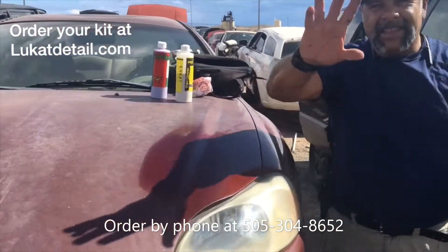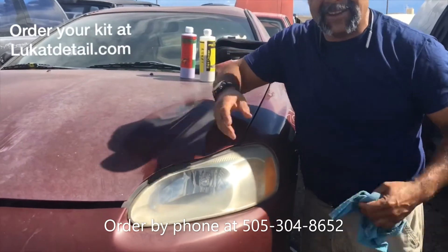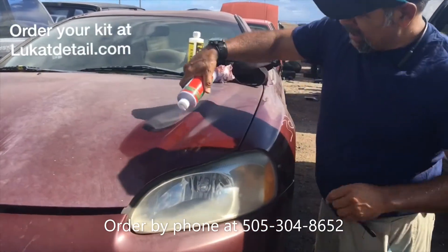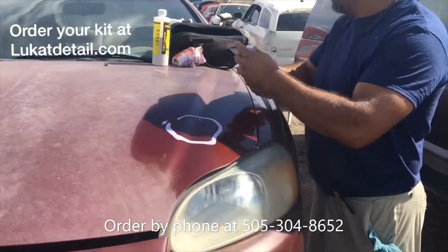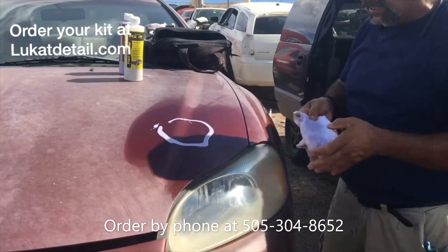Again, the squeaky test — there's no wax on here. All I did was clean it. Now again I'm going to seal it with the Easy Wax. Use the LuCat Fixit to clean it, then use the Easy Wax just to seal it.